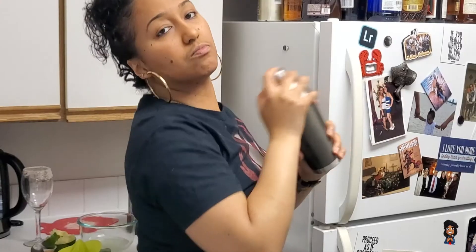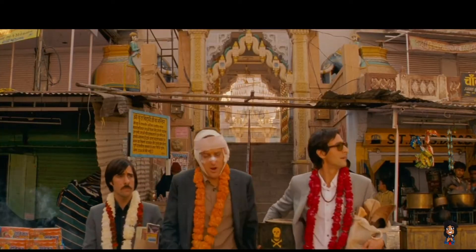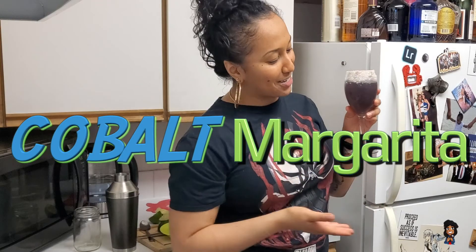Now we shake. Wow, it smells interesting. The moment of truth — this looks horrible but whatever. It's purple. Purple drink. I don't know how to feel about this but it is pretty. This is the Cobalt Margarita. I don't know, but it is pretty, so we're gonna give this a go.